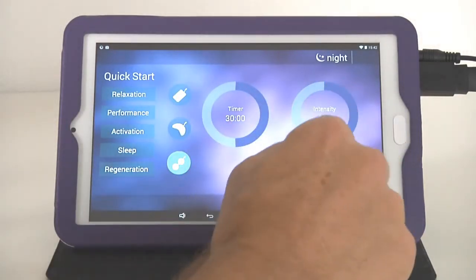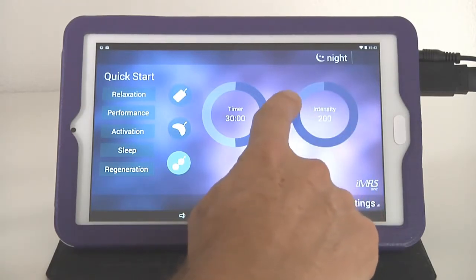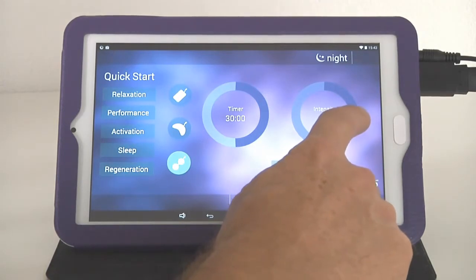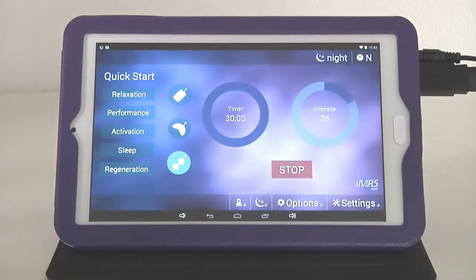Do the same with the intensity ring — just tap on it and move around the circle until the intensity changes to your desired level. Once you've found your designated intensity, remove your finger and press the start button, and the system will perform the preset PMF application with the connected applicator.